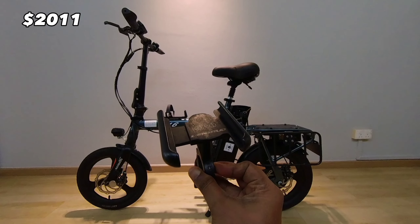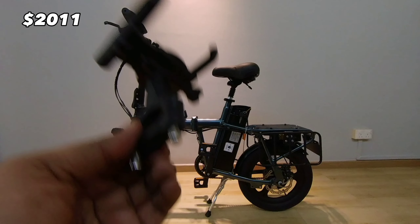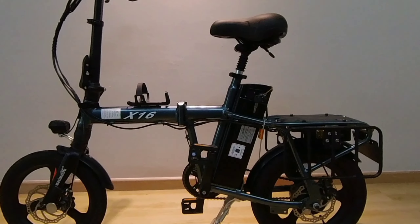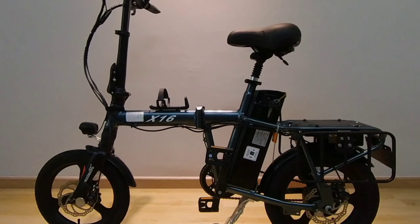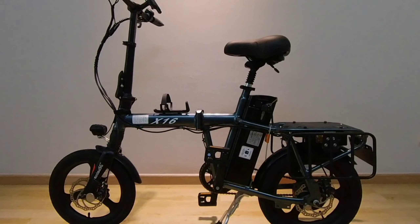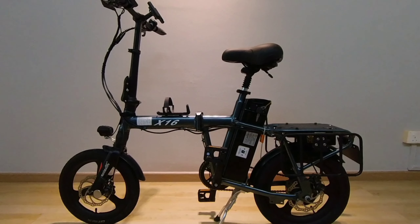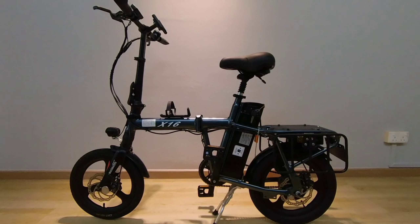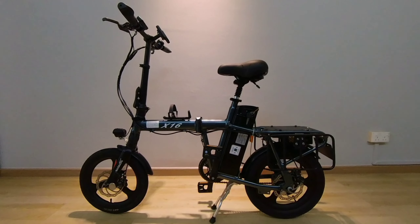I will be reusing my phone holder from the Colmax — this is the only thing I carried forward from the Colmax. This is the first version of the completed setup. As I continue to use the X16, I will update my experience with it, including what additional changes I make — things I add on or remove — as I gain more experience with this e-bike and my new way of working as a food delivery rider.